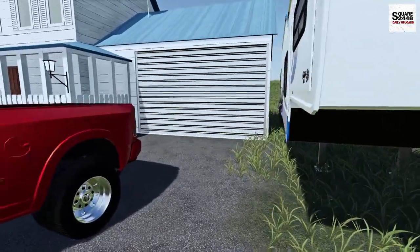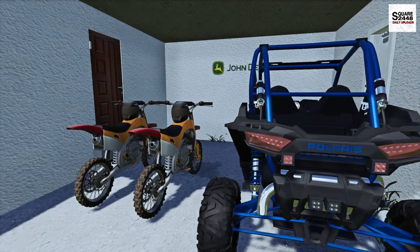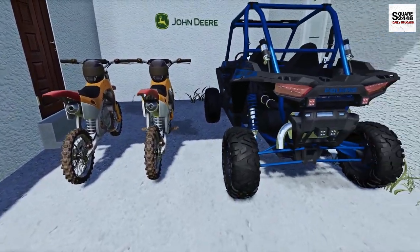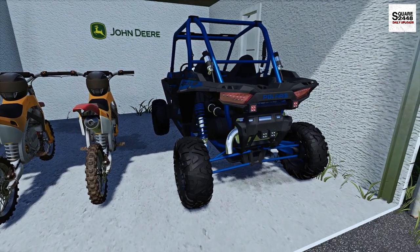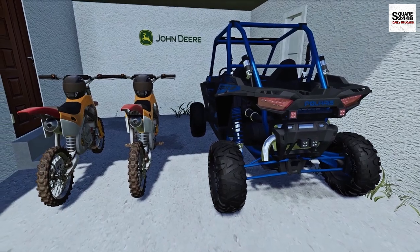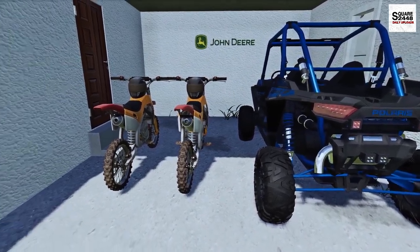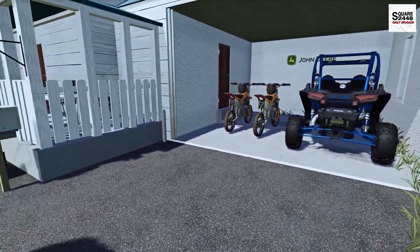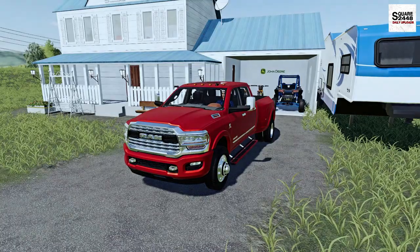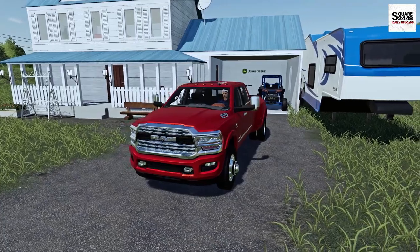You guys might be asking, where's the toys? Our garage is full here, so we're gonna be bringing an extra dirt bike for our friend to use. We're gonna have two dirt bikes, a Polaris two-seater, and the friend is gonna bring his lake boat, since there's a lake right next to the campgrounds. There is a full mods list down below, but let's get everything loaded up. We don't want to be late and we want to get the weekend started early.